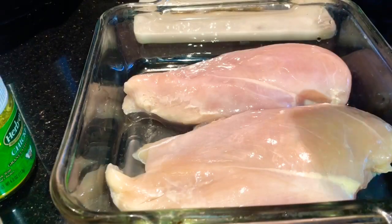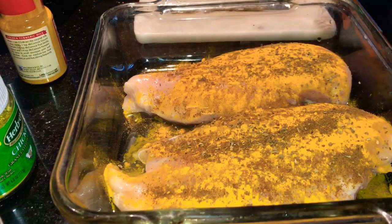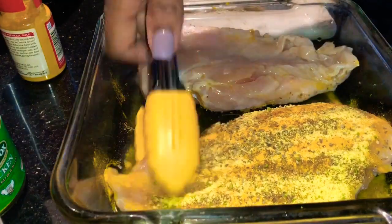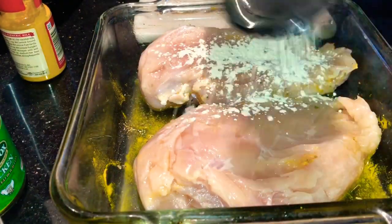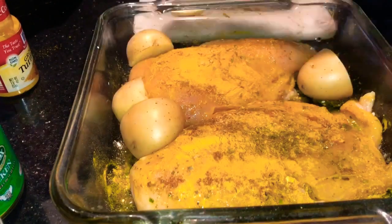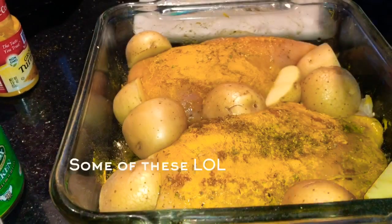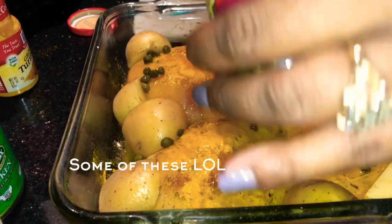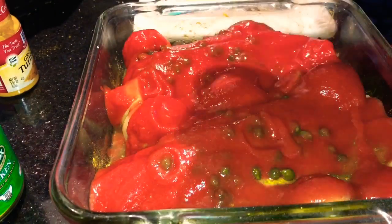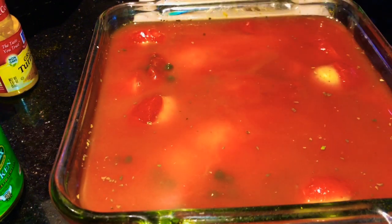I'm going to make some simple baked chicken. You're going to need onion powder, garlic powder, and some cumin — I'm just adding that to my chicken breast, seasoning both sides. I'm also adding some bouillon chicken flavoring. I'm not adding any salt because the bouillon seasoning already has some. I'm going to add a couple of small white potatoes, three tablespoons of olive oil, one can of tomato sauce, and some chicken broth as well.